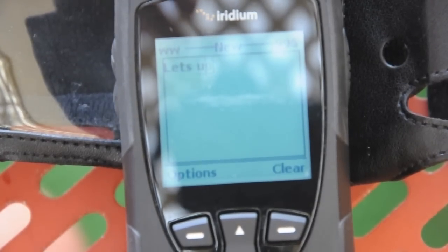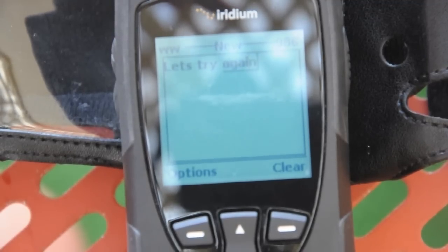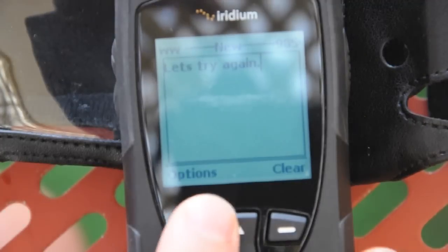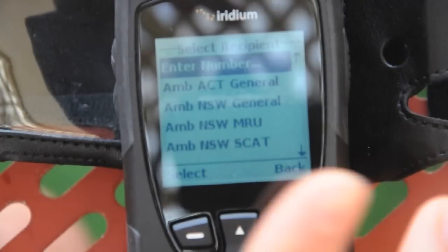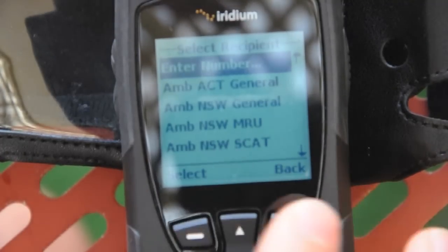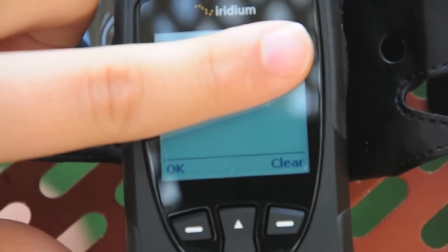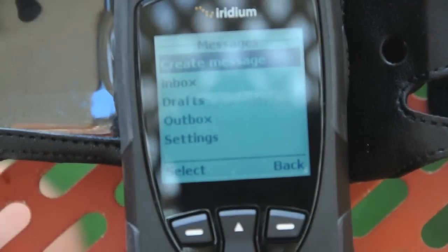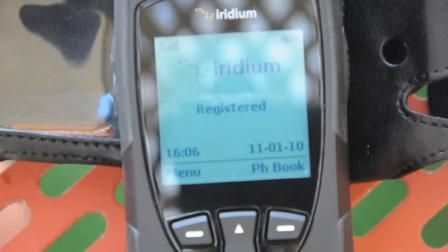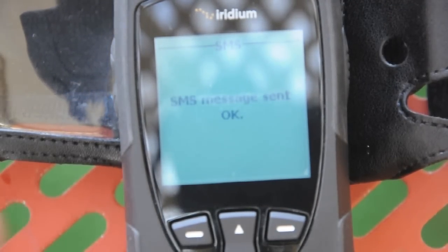Let's try again. So you can see there's the predictive text — you can see the little line down the bottom there. So I'm going to send to a new recipient. You've got this funky thing where your keys flick back and forwards in a really strange fashion — it's typical Motorola UI design, everything's all over the place. So there, I've sent the message. The message is sent okay.